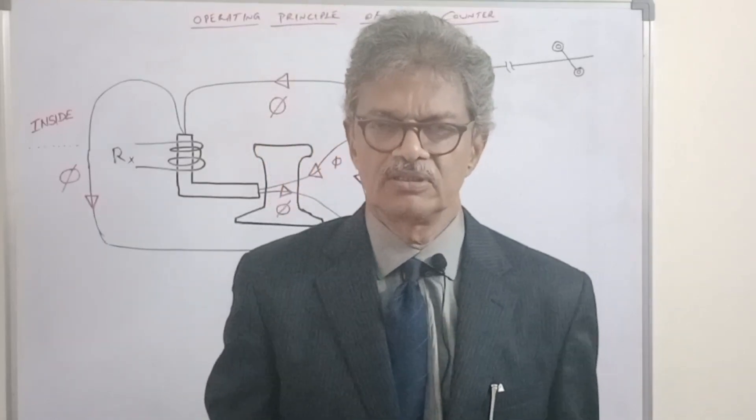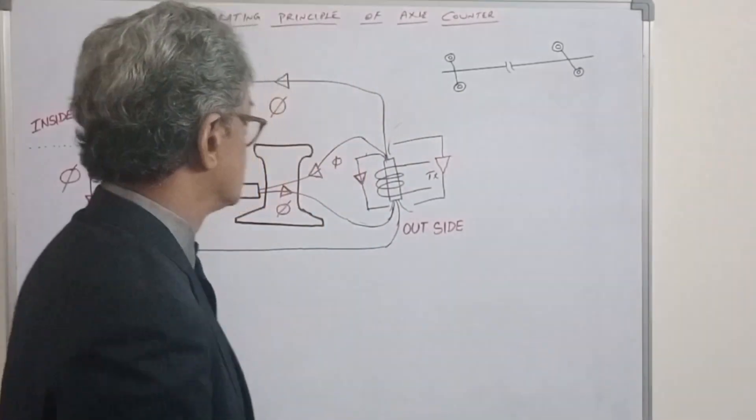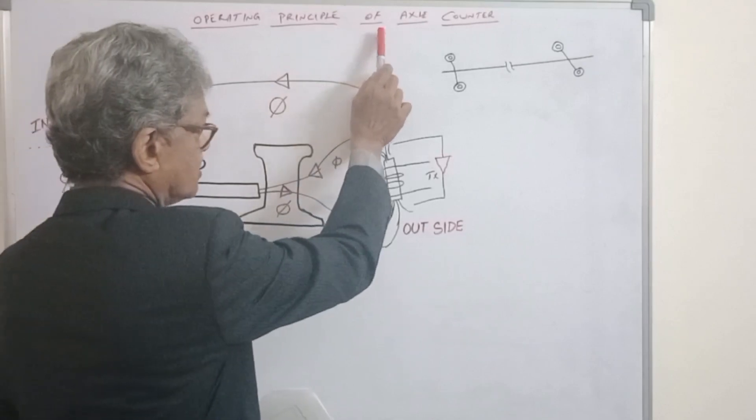Hi friends, welcome to our channel Channam City 259. Today we are going to discuss about the operating principle of Axle Counter.